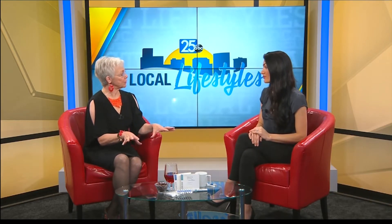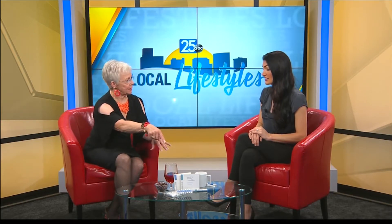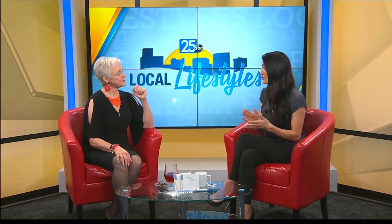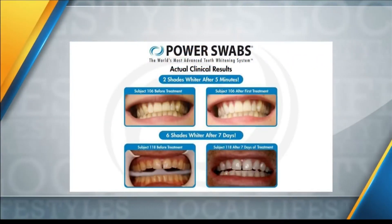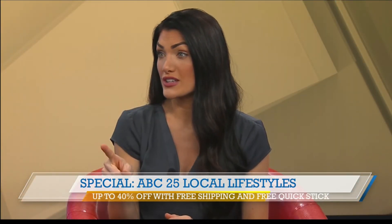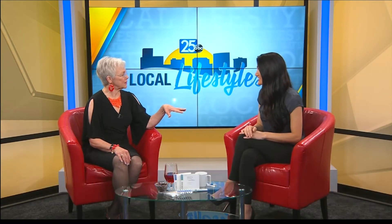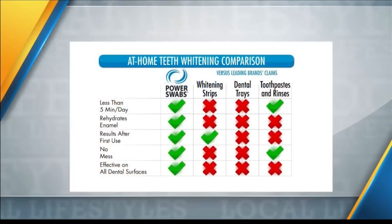So how does this come to us when we order it, and you have a special deal? So this is a seven-day set. You're going to get up to six shades lighter. And also, we've got this quick stick you can throw in your purse, in your briefcase, in your glove box. Anytime you eat or drink anything that might stain your teeth, just rub this over your teeth. It's going to help those stains from setting in. You're going to have a white, bright smile for up to six months. You can keep it in your lipstick bag. Your smile is going to be fantastic.